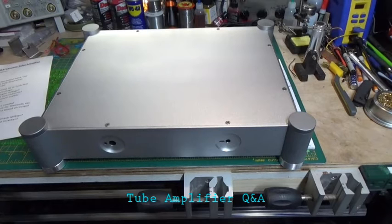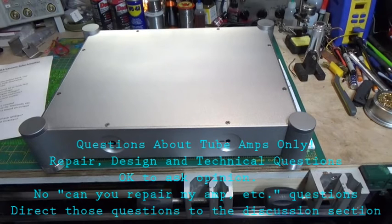I'm going to do a Q&A session with this video. What I want to do is give you all a chance to ask any questions you may want to ask me about these, and I'll try my best to answer them. I want a couple of rules just to keep this focused so it doesn't get out of hand — I'd like to keep it related to tube amplifiers only.